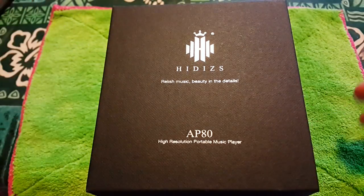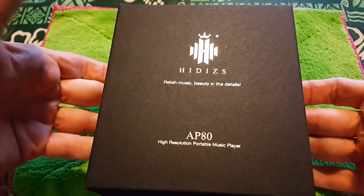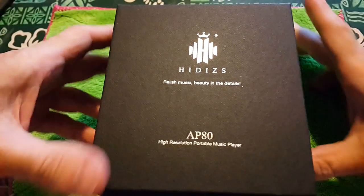This is going to be the official unbox video and a brief walkthrough of the AP80. If you watched the previous video, this is going to be repeating itself a little bit.